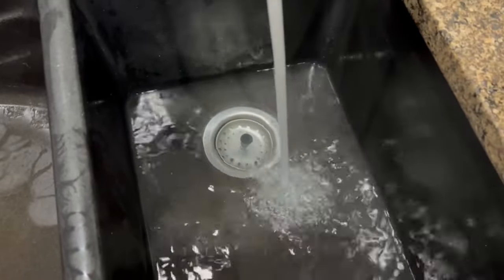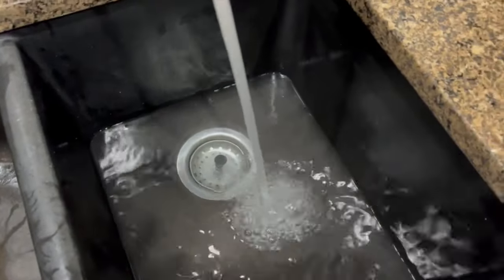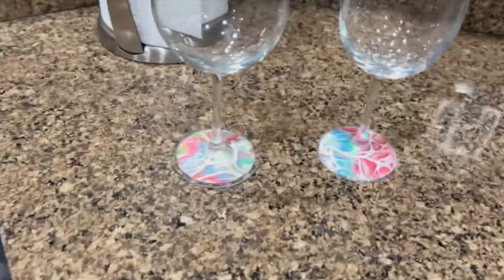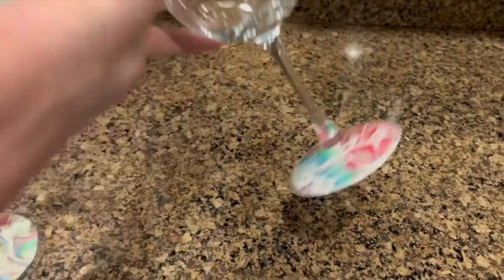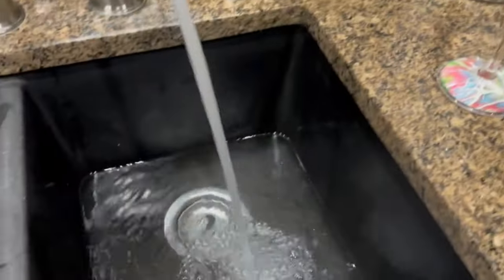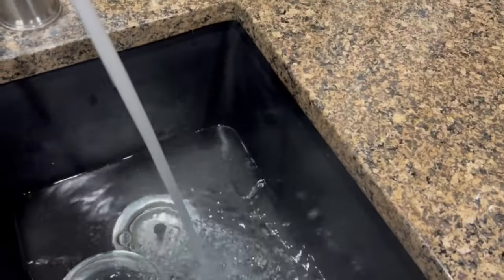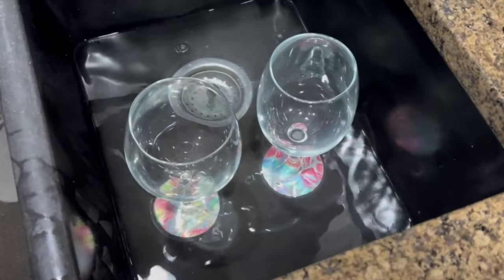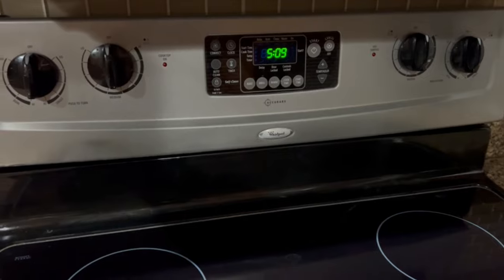A lot of people have asked if these are dishwasher safe — right now the resin ones I would not recommend — and they've also asked if you've soaked them in hot water. So I'm going at my sink with super hot water from the tap. It is 5:08 and I'm going to let these two soak — this one has the resin on it, and this one has the decoupage on it — and we'll see if they hold up in this hot water.